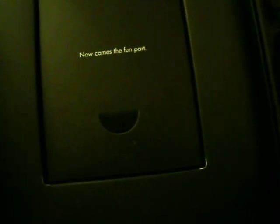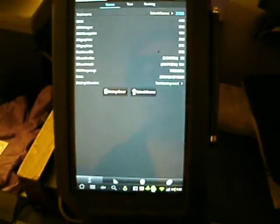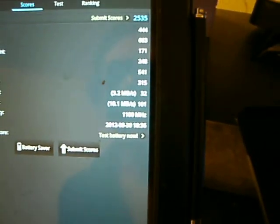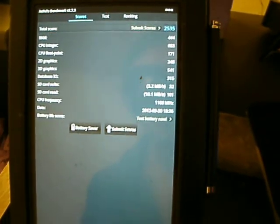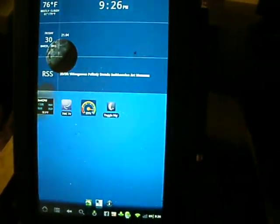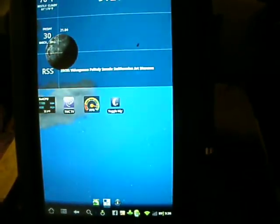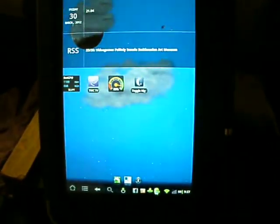In some of my earlier videos, I was actually running an e-reader that was already converted into an Android tablet — my good old friend, the Nook Color. I've got Antutu Benchmark up, and as you can see it scored a 2535 on the rating. I'm using this for a comparison between the two devices. So here was my old Nook Color running Android, overclocked to 1100 MHz with 600 minimum.